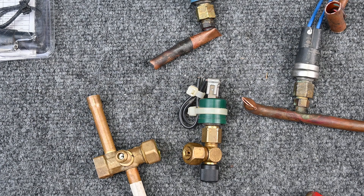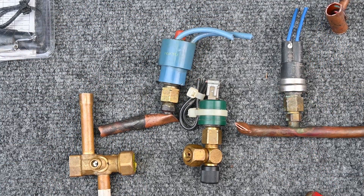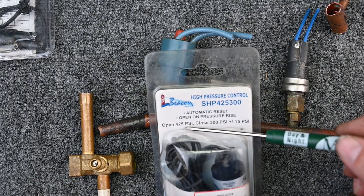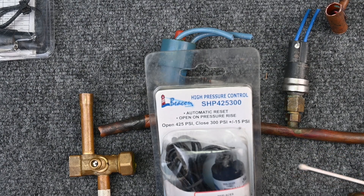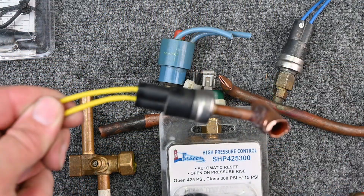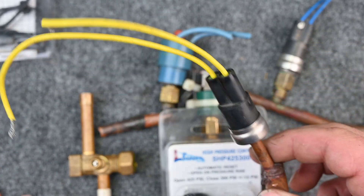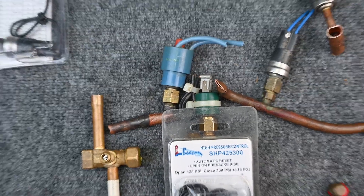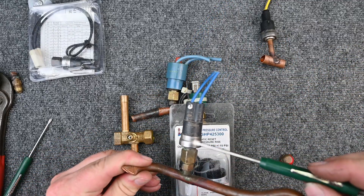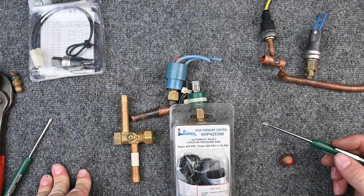Again, on a manual reset, find out what caused it to trip. For auto resets, there are tons of different numbers. This replacement one says it opens at 425 PSI and closes at 300 PSI, give or take 15 PSI — it tells you when it opens and closes. This other one has no numbers whatsoever, so you'd have to call the manufacturer to find out. Maybe you can find the specs online — some have lots of information printed right on the component, and you can decode a model number with a simple Google search.